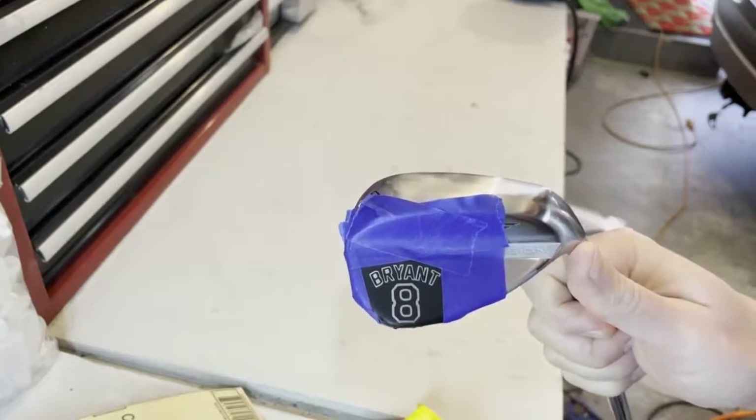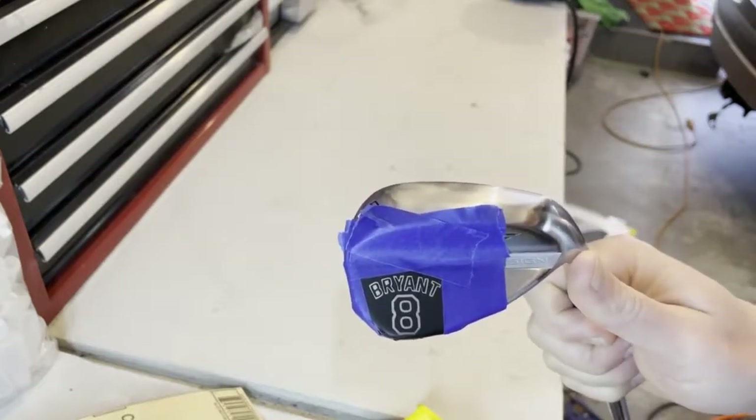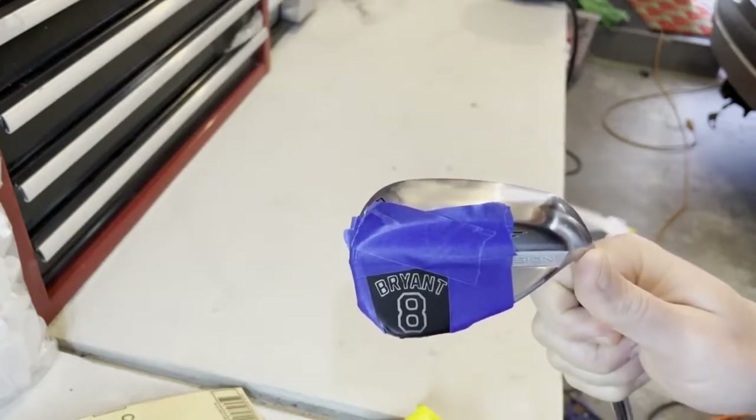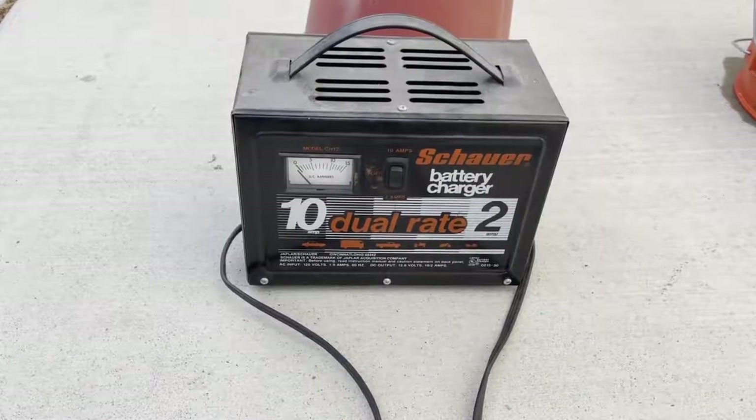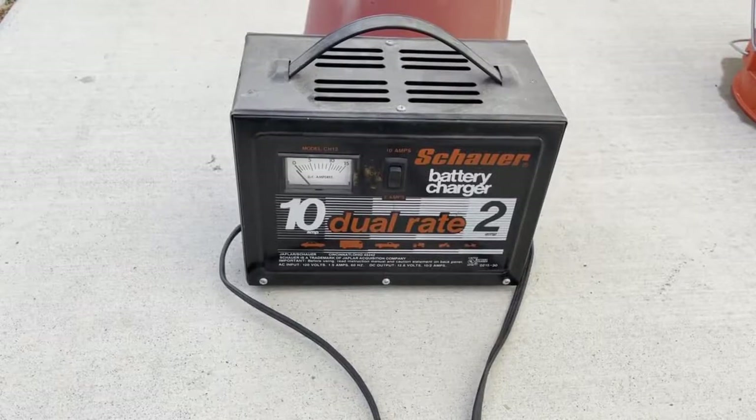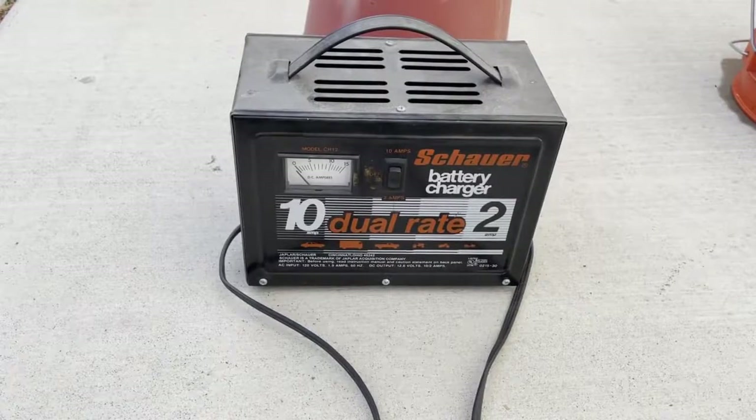Here's what we've got — we're ready to go outside. It's all taped off, stuck down real good, and we should be ready to go. This is what I'll use to do the etching: a simple, very old battery charger. It has a 2-amp and a 10-amp setting. The 2-amp setting is a little safer, a little slower, and doesn't heat up as much. The 10-amp setting I'll occasionally use if I want really fast etching.